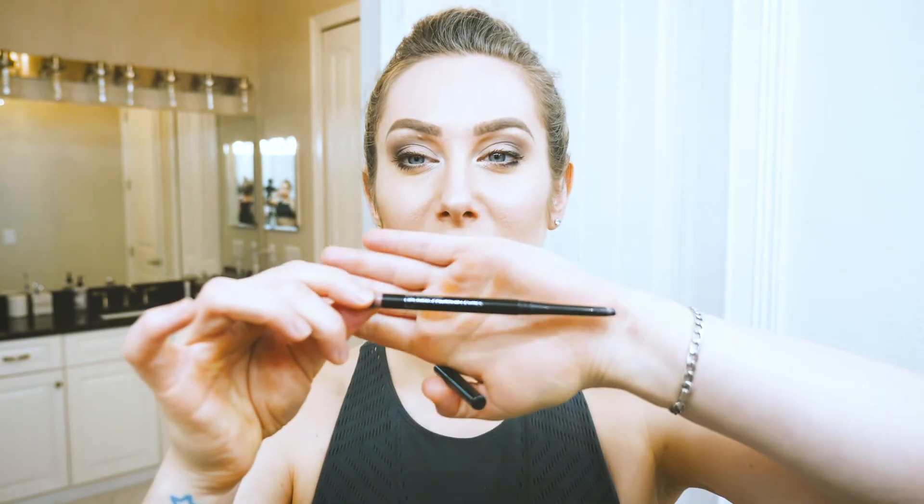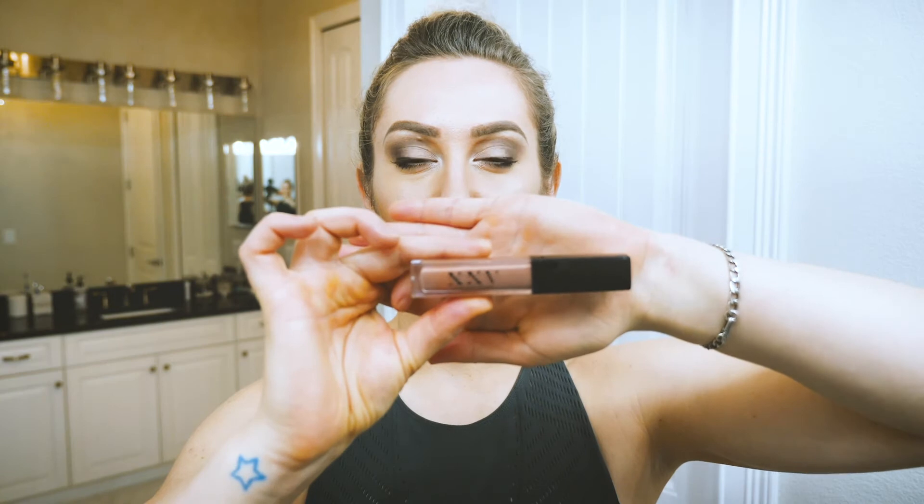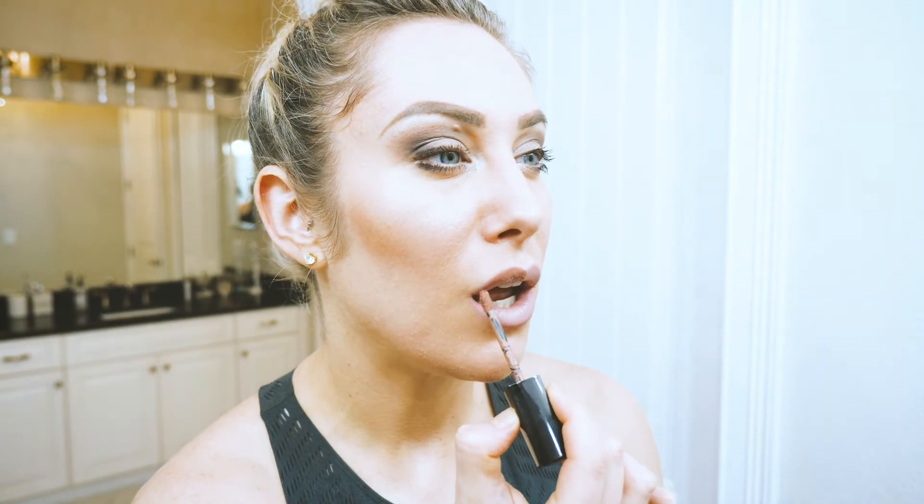You already have the shape, so when you put on the lipstick you just follow that shape — makes your life a whole lot easier. This is XXV Beauty in the color Satin if you are interested. Then I'm going to take XXV Beauty color in Chit Chat. This is one of my favorite colors — it's a matte liquid lipstick. We're just going to follow the lines that we've created, just to that edge and bring it down on each side. See, we have that nice heart shape and they look very full. Magic.